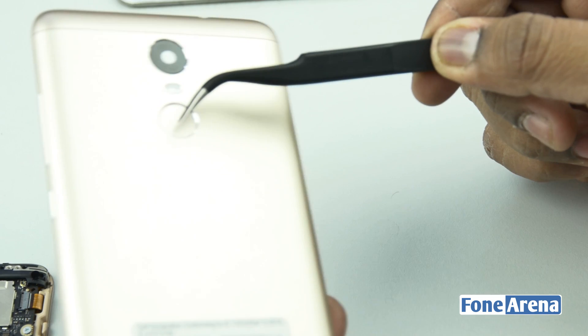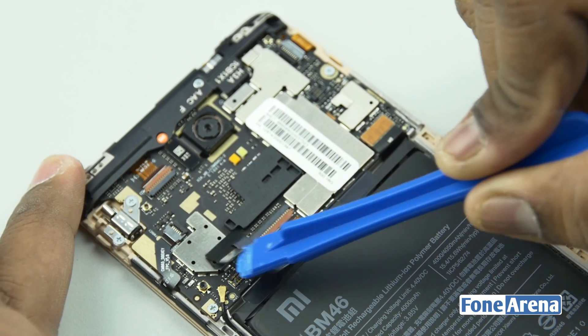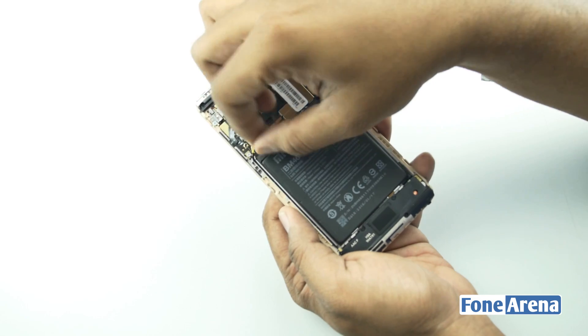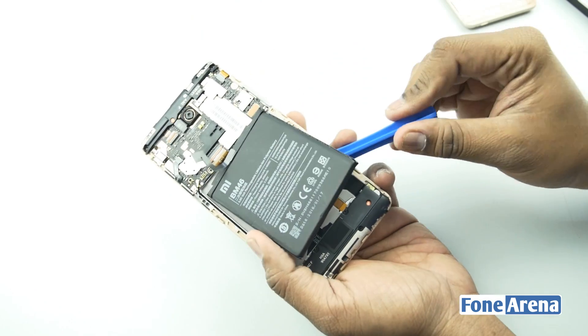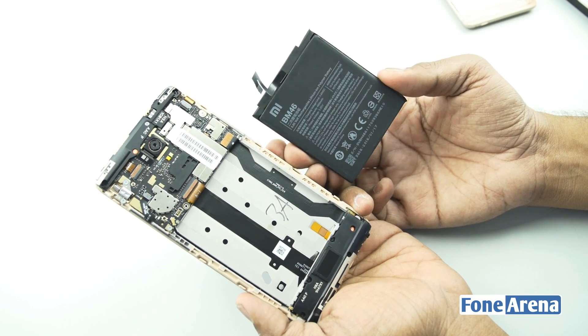The back cover consists of a fingerprint assembly, volume rocker and power buttons. Next up is the battery. Let's disconnect the battery from the logic board. Removing the battery is easy if you pull the black sticker correctly. Once the glue is removed the battery comes off easy, and the battery is rated at 4000 mAh.